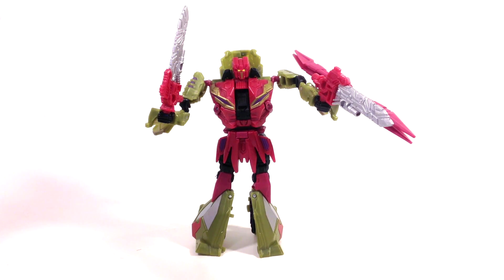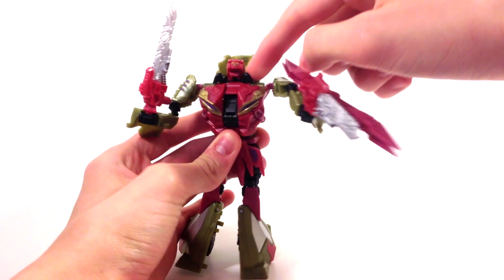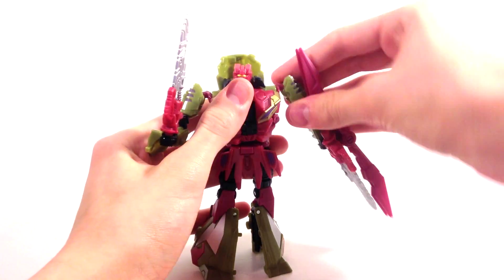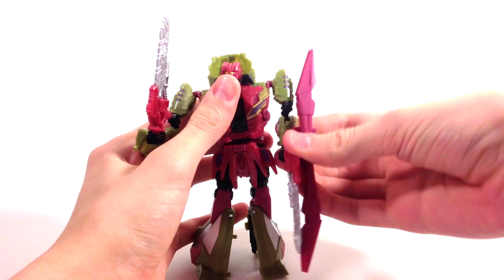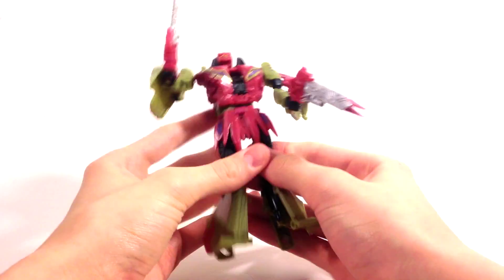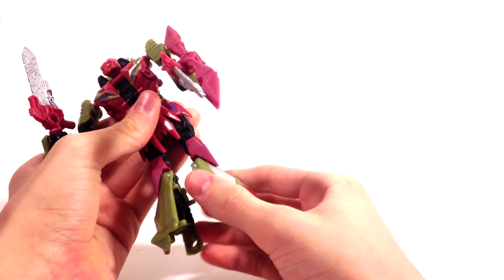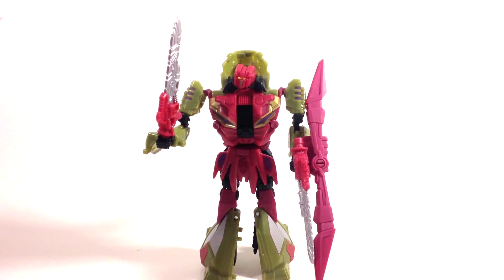Sorry about the jump cut — I totally forgot to go over articulation. For his head, it's on a ball joint but it's kind of limited due to these black bits here. He can look very high up but not very far to the side. His shoulders are on a ball joint so you get full range of movement there — they go up, down, and all that good stuff. He does rotate the bicep but it's kind of stiff. He does bend at the elbow, he can bend backwards, and nothing at the wrist. He does rotate at the waist, which is nice. You can move the hip skirt up to accommodate for his legs, and he has a thigh swivel. He does bend at the knee — he's got like a double knee thing going. And that's it for the articulation.